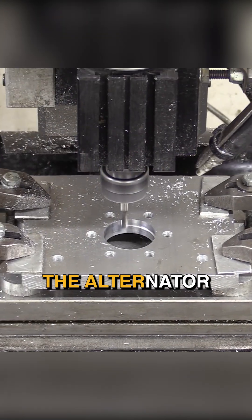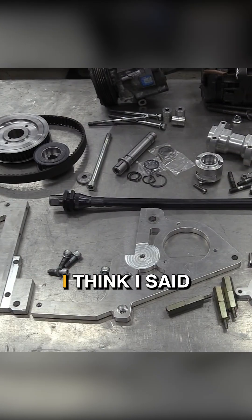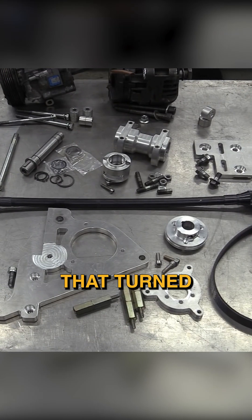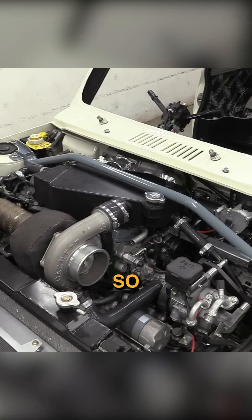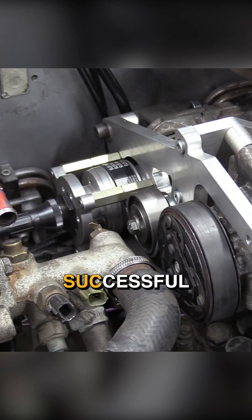But relocating the alternator was an absolute nightmare. We looked at absolutely everything — I think I mentioned it on one of the videos — we looked at running it off anything that turned, and in the front there is just no room for it. So the solution with the FlexiDrive, only time will tell if it's been successful or not.